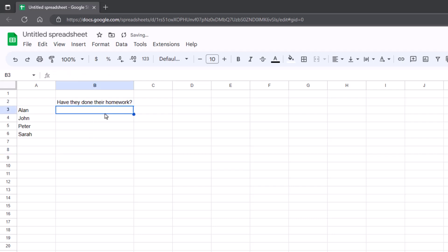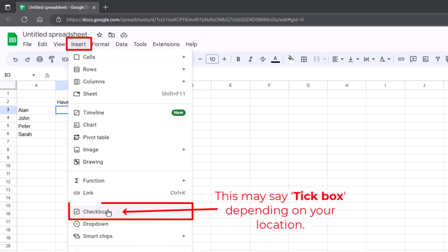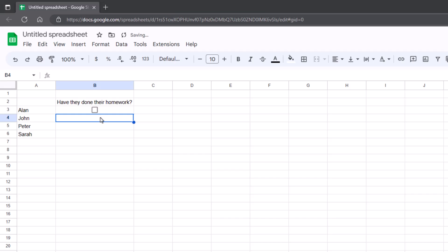So I want some checkboxes in here. What you need to do is click in the cell that you want the checkbox, go to Insert along the top, and then go to Checkbox. And there you have it.